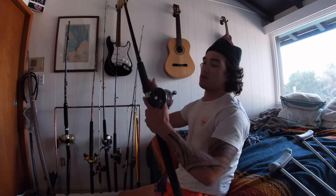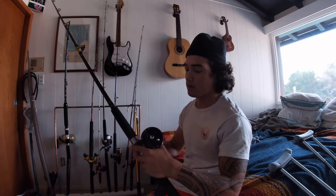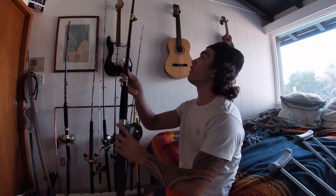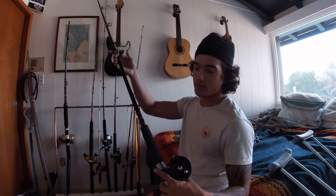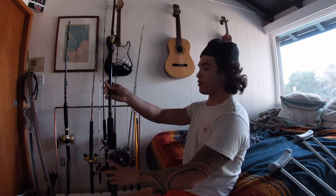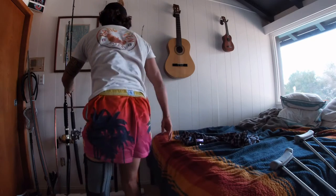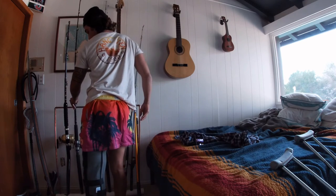This was one of my first conventionals — we got an old Penn, I don't even know what this one is, paired with a custom blank, no-name rod. It's good for jigging. It's got roller guides like it's for trolling, but the action's way too light to troll with. Still a good rod, I just wouldn't fish anything heavy with it.